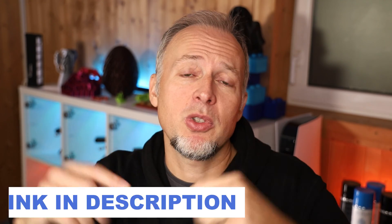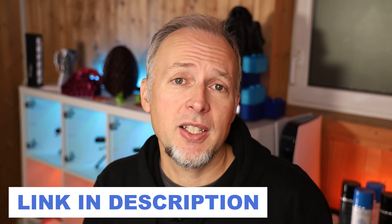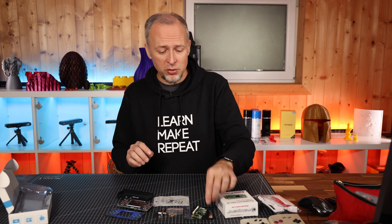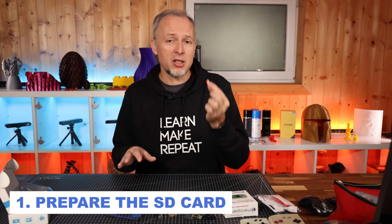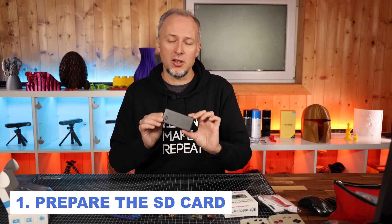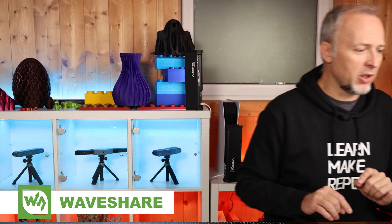All the resources — parts, tools, and software I'm using — are linked in the video description. Some of these are affiliate links, so if you purchase through those links I get a small commission, but you're not paying more, and you're supporting the channel. Before we can assemble the RetroPie, we have to prepare the SD card with the proper software, because after assembly it's not possible to remove or reinsert the SD card — there is no slot for it once it's closed.